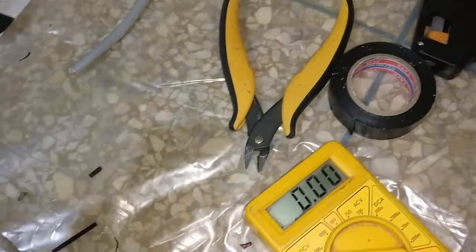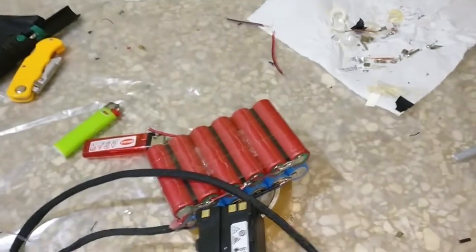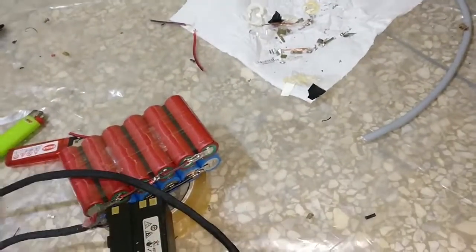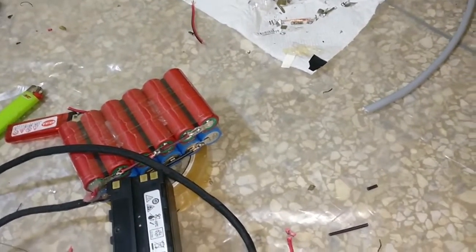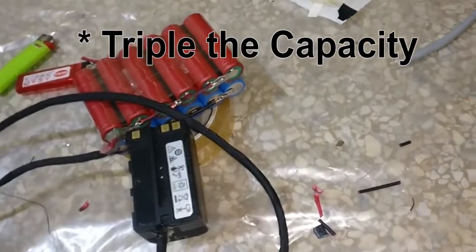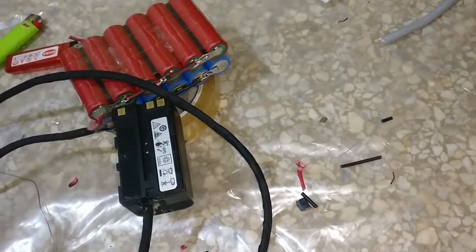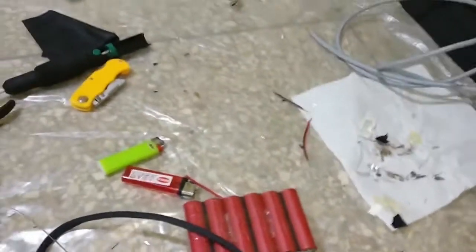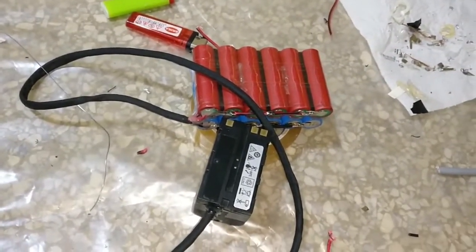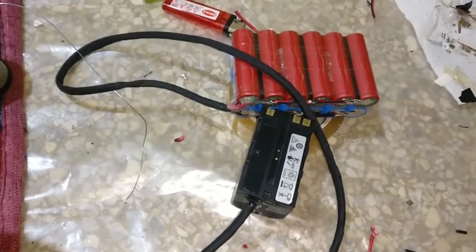8.38 volts indicates that the cells are charged up to around 4.2 volts for each series group, which is good. So instead of having only one of these with four cells, now we're having 12 cells - triple the power. Hopefully these cells are good enough so they can stand some long work sessions. If not, we're gonna have to get some brand new ones - like 3000 mAh or 2600 mAh brand new cells.